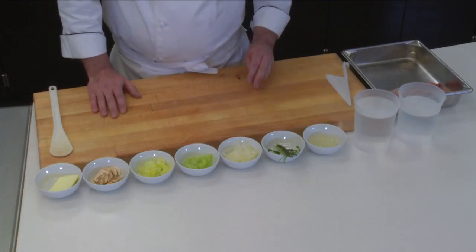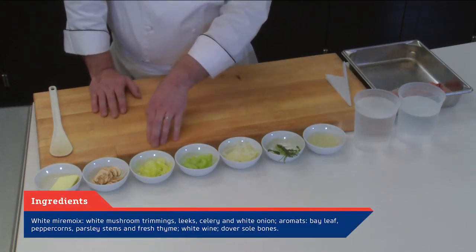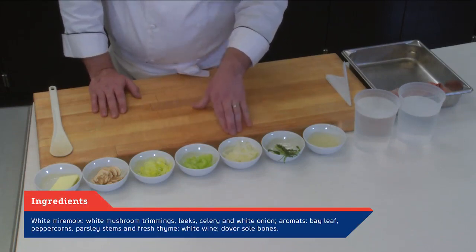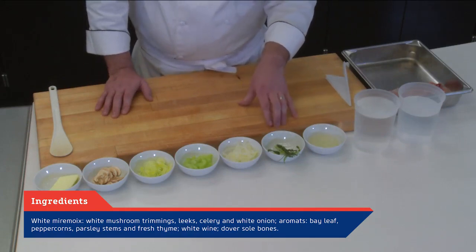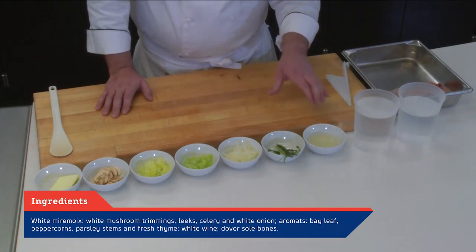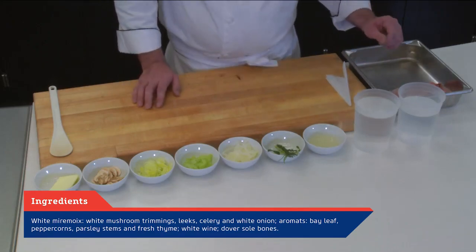We're going to begin to build our fish fumet with the basis of white mirepoix, which is going to have some mushroom trimmings, leeks, celery, and white onion. Our aromats are going to be bay leaf, peppercorns, celery or parsley stems, and fresh thyme. We're going to accent it with a little bit of white wine. And for our bones today, we're going to be using Dover sole bones. You always want to make sure to use a nice clean white fish bone — you don't want any oily fish bones that would leave an off flavor. You want something that will yield a really nice clean fumet.